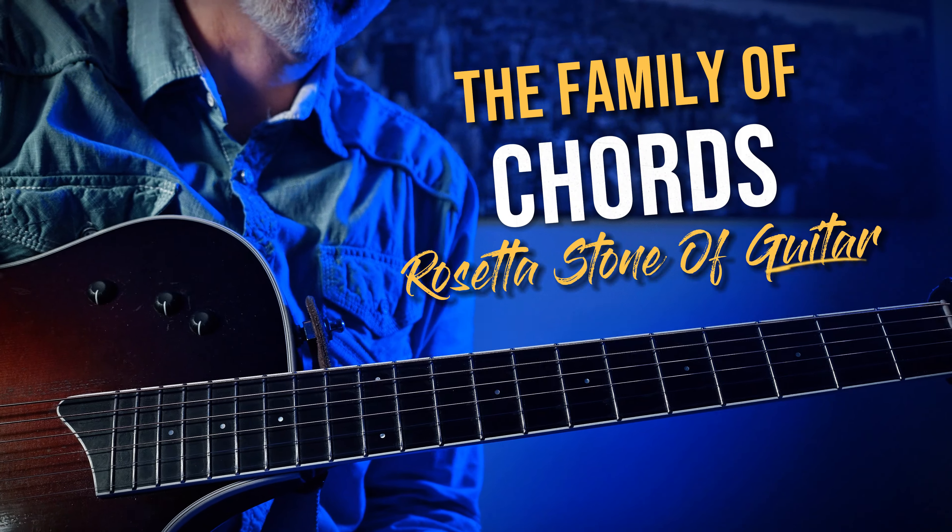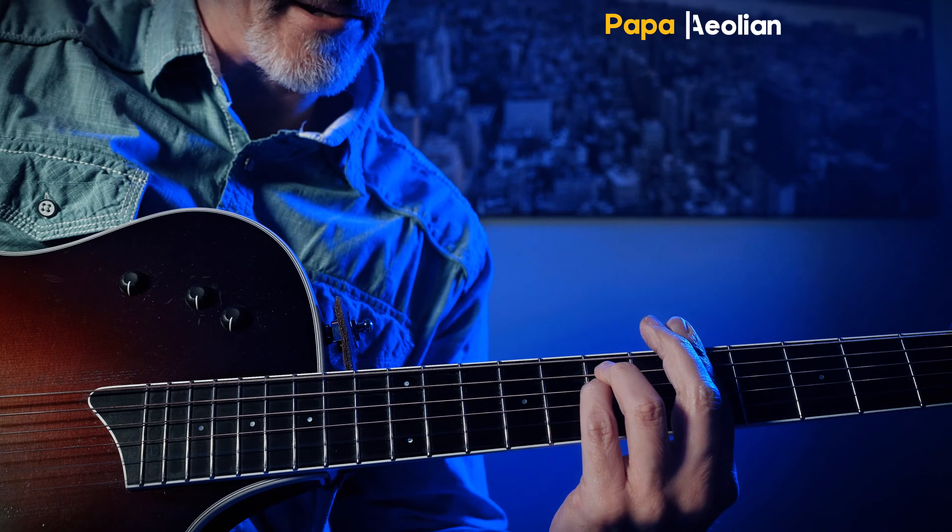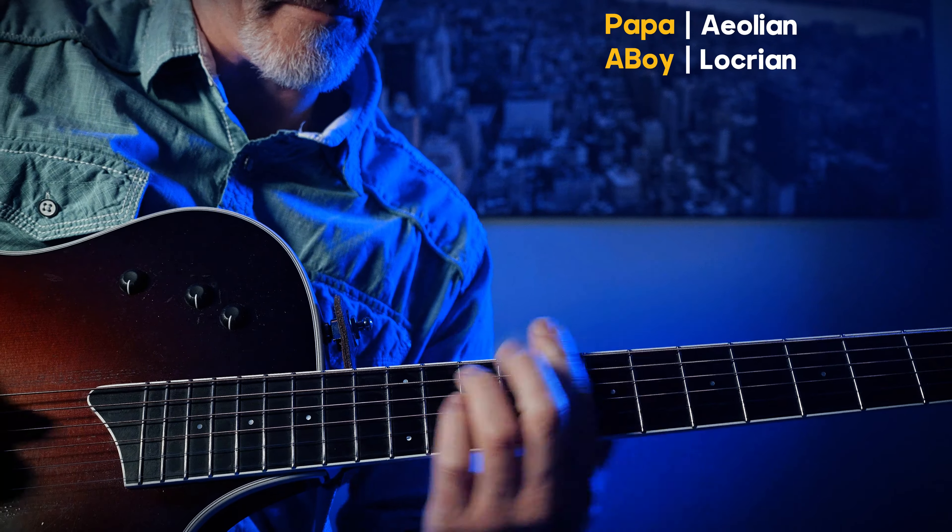Let's talk about the family chords: Papa, adopted, Mama, younger brother, older brother, younger sister, older sister, Papa.